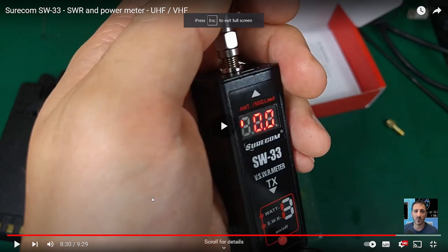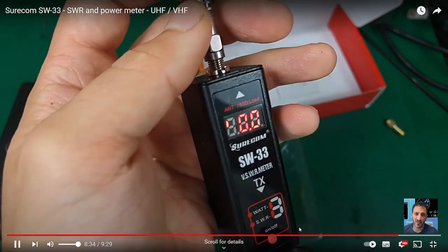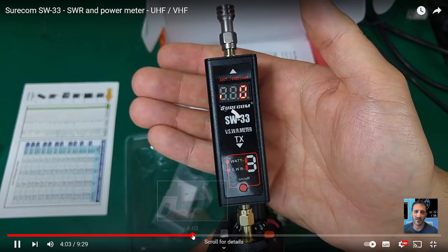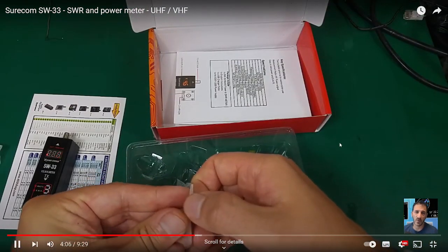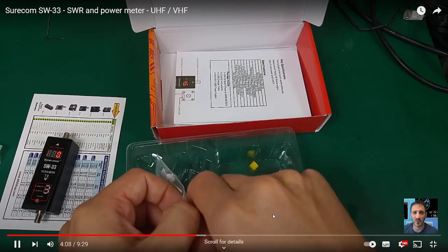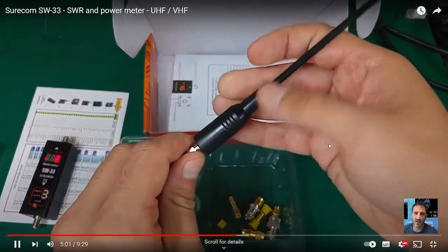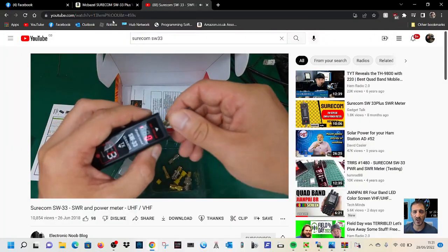I've watched Electronic New Blog — his videos are very funny and very interesting. He uses a lot of gadgets that we all like to use. I just like the look of it. There's all your little extra bits in the bag, so thanks very much to him.